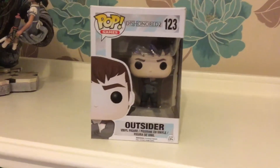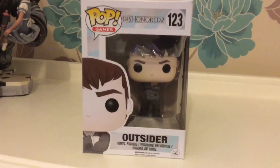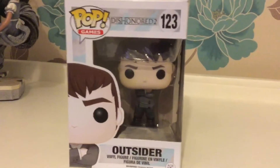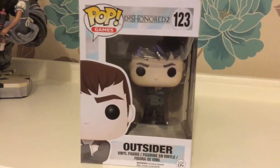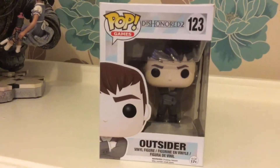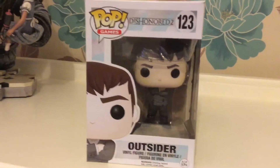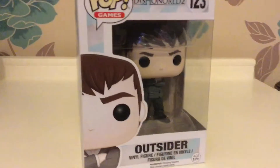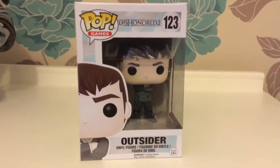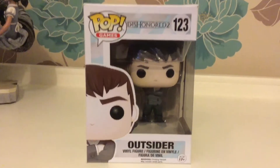I'm going to start off with the very first pop vinyl figure that I ever got, which is the Outsider from the video game Dishonored 2. I absolutely love that they made Dishonored pop vinyl figures — it's something I really wasn't expecting. Unfortunately this is the only Dishonored one I own at the moment, but I aim to collect the others as and when I can get my hands on them. I absolutely love the Outsider — he is one of my favourite characters from the franchise.